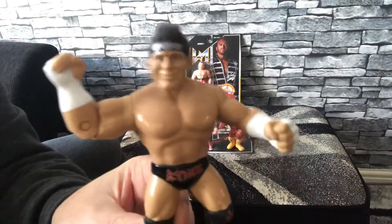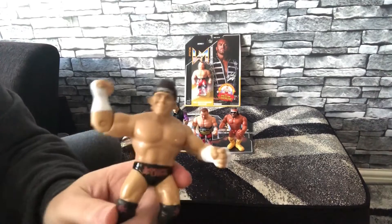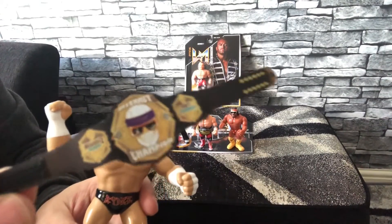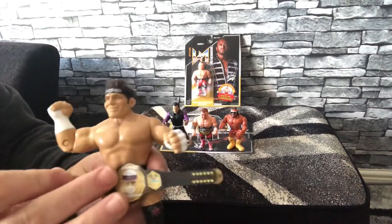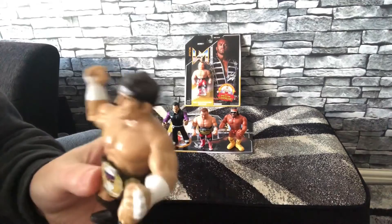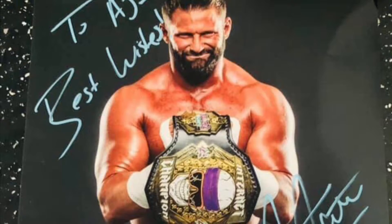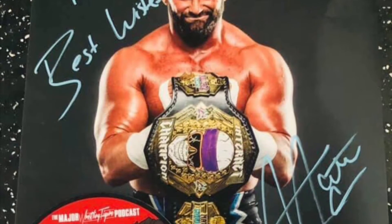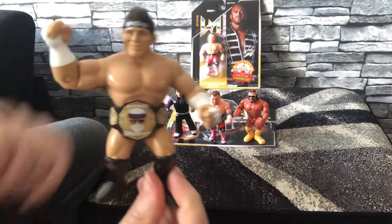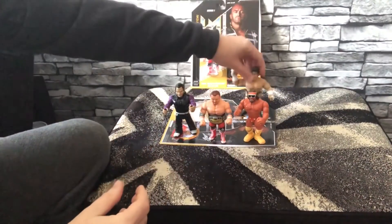A big shout out to these guys - they did me a custom internet title for my Mick Foley figure. I'm going to put it on the retro just so you can see what it looks like, but eventually it's going to be for my custom Mattel Mick Foley figure. Wanted to get this belt done not only because it was the start of the new era for Mick Foley dropping the Zack Ryder gimmick, but as you can see in this picture, it's featured in his first 8x10 when I got it signed by him. I'm very impressed, so thank you to wrestlingcustoms247.